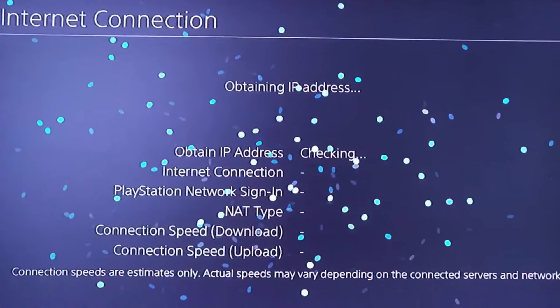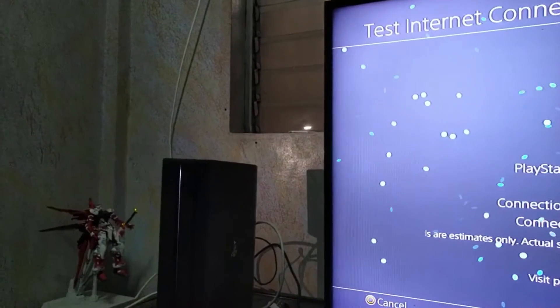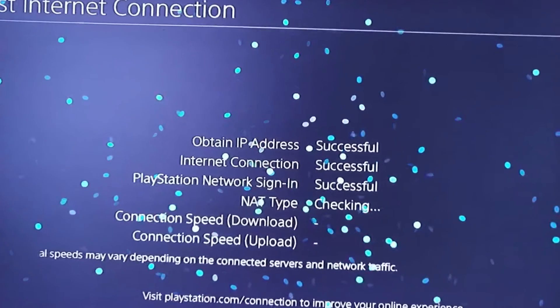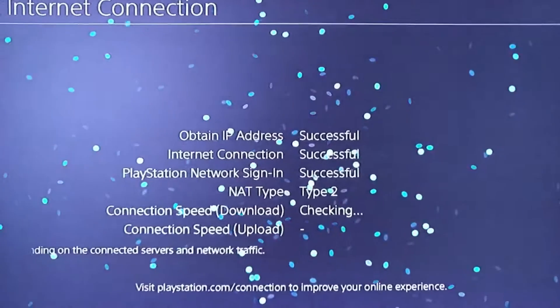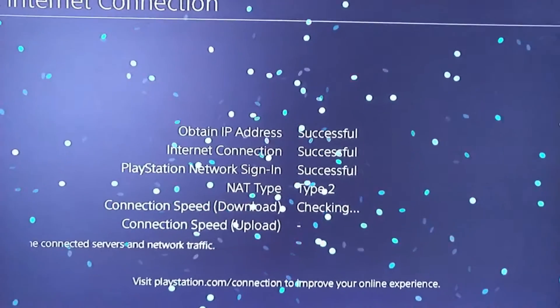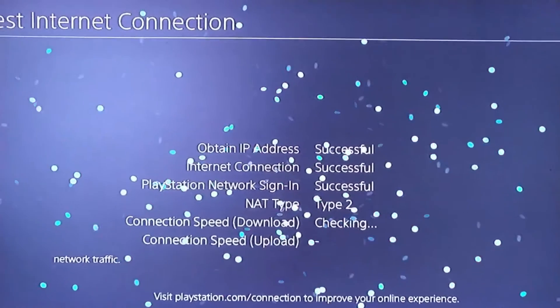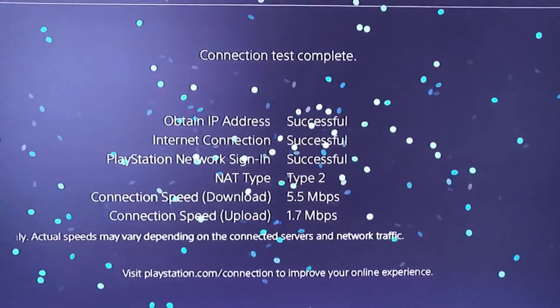Okay, just to show you. All right, everything's all green. So that's my PC over here, and some of my games. All right, it works.